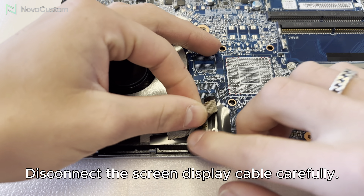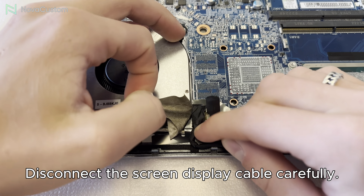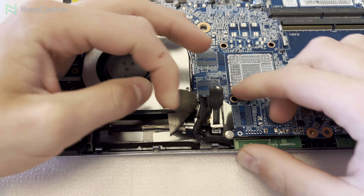In today's video tutorial, we're going to explain to you step-by-step how to replace the NV41 series screen display.